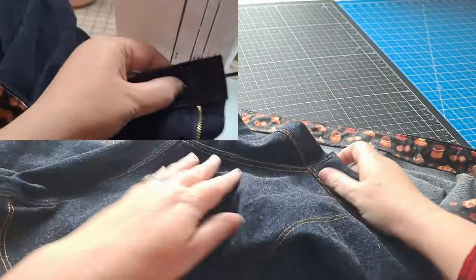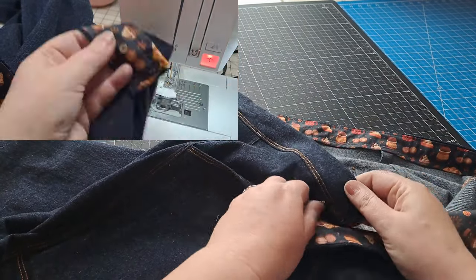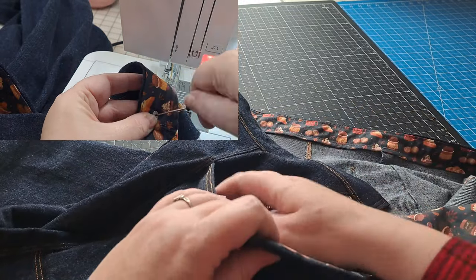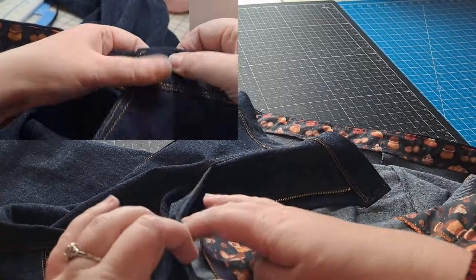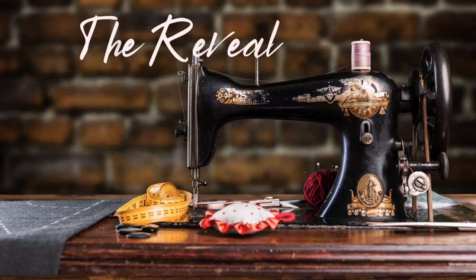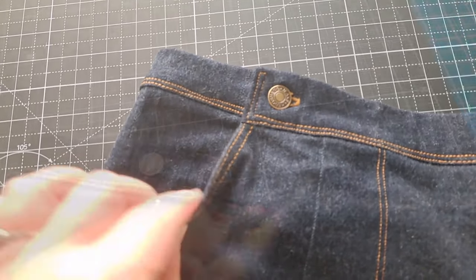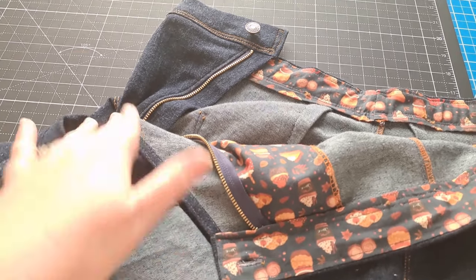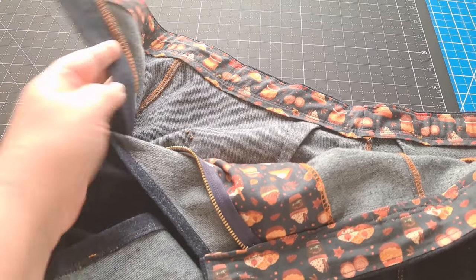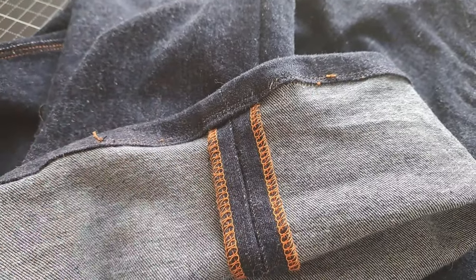I am really happy with how this came out. These dungarees turned out to be a one-day build — they are done! I absolutely love how my vintage-inspired dungarees turned out. I couldn't be more happy with how the hidden zipper in the side pocket works. It took me forever to wrap my brain around how to make this work, and now that I have, I am so stoked about it.